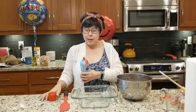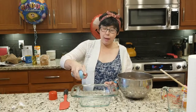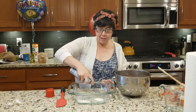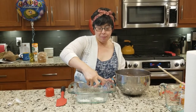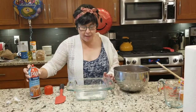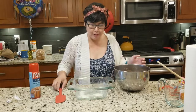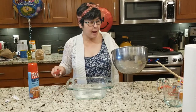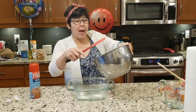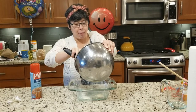Next we are going to spray this lovely baking spray into this lovely baking pan. And now I am going to pour the batter into the baking pan and spread it all around.